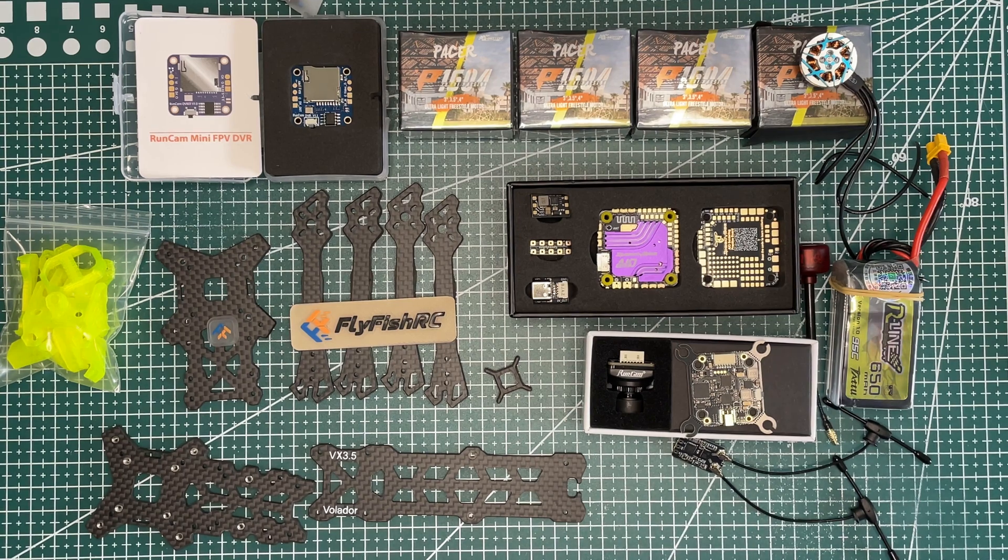Links to all of the components used in this build — and also some other stuff like goggles, the Radiomaster pocket transmitter, and battery charger — everything is in the links down below. Feel free to check them out.